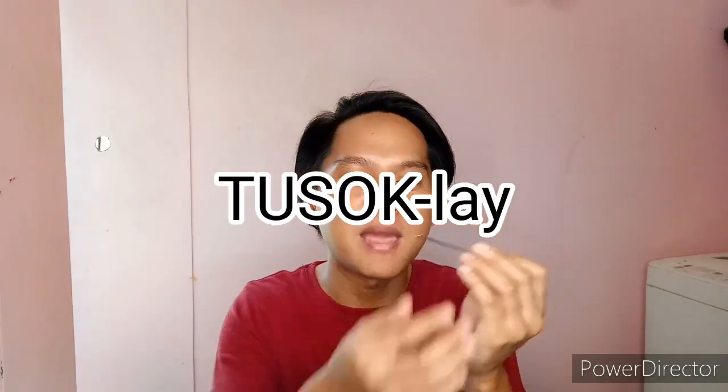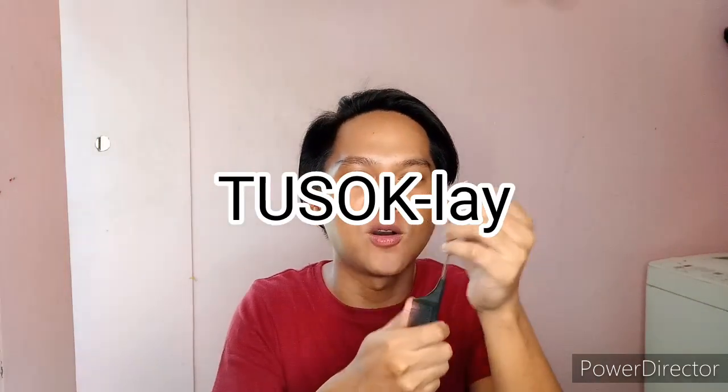Another material na kailangan natin ay ang suklay — suklay na merong dusok sa dulo para pang hati-hati natin, ganyan.